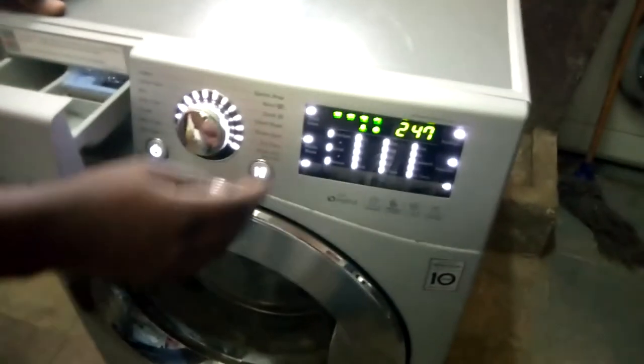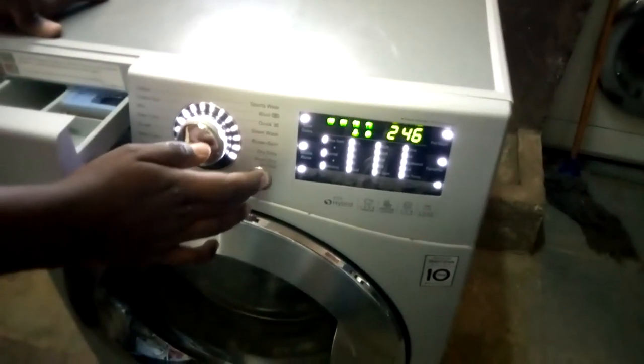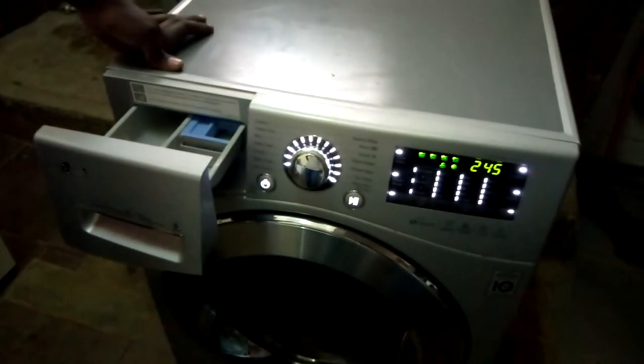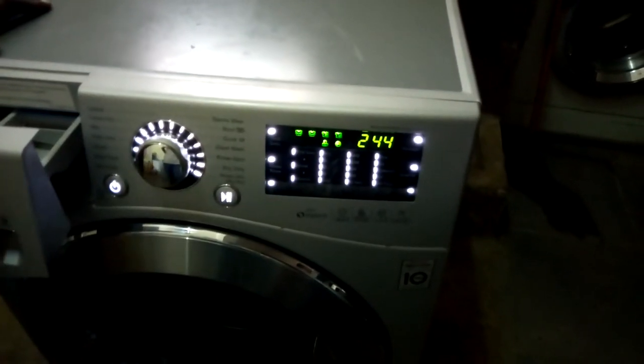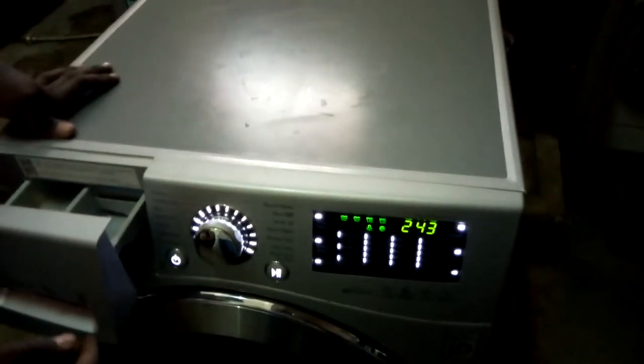Press again and it will go to the main wash valve. On the display you can see the frequency of the water level indicated. The display shows the frequency — which represents pressure. If it's not working there will be no reading, so press again to proceed to one of the main wash valves being opened.